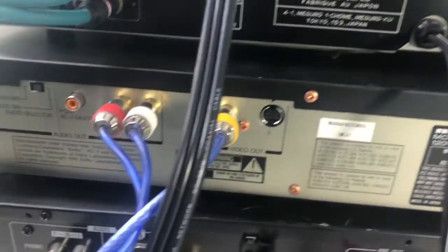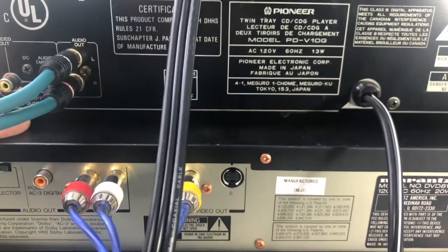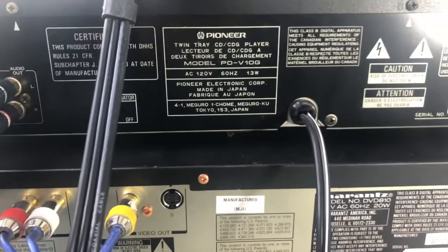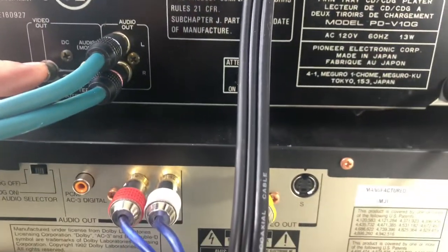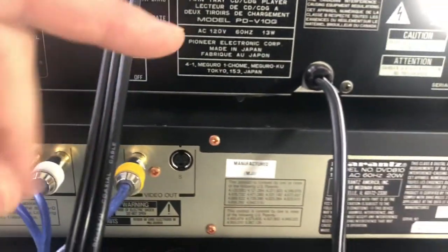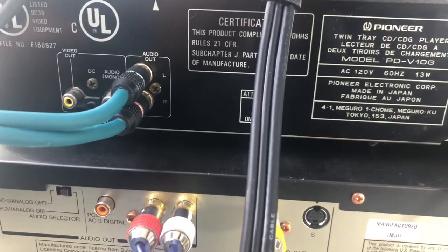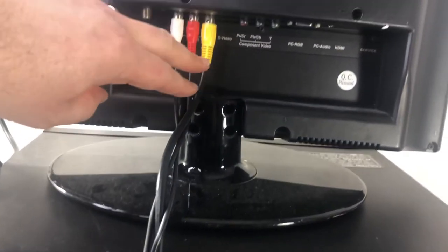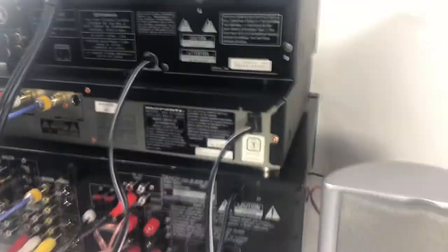Here is our DVD player — this is the Marantz DVD-810, so there's the back side of that. And then there's also the Pioneer player here — it's got a video out, it's got a mono audio out as well, and a couple other things. We've got it connected just with the audio, so CD goes in there, and then we've got the TV connected with the monitor connection.